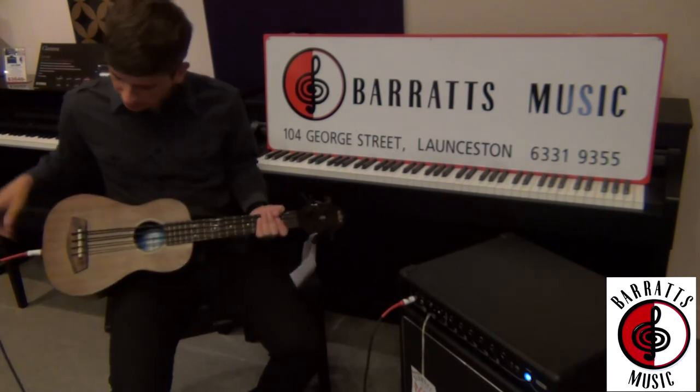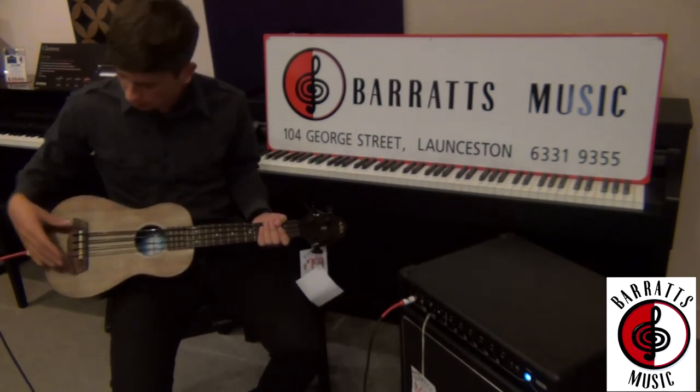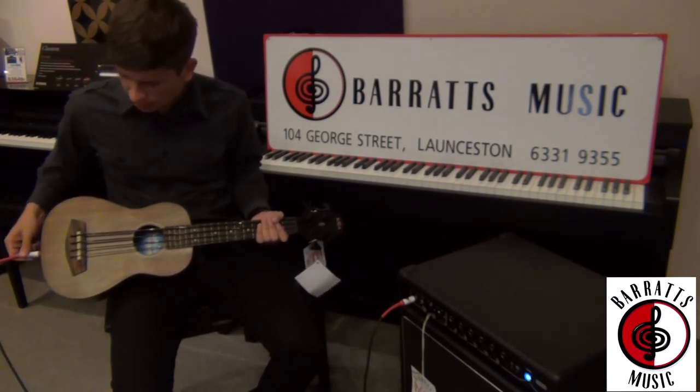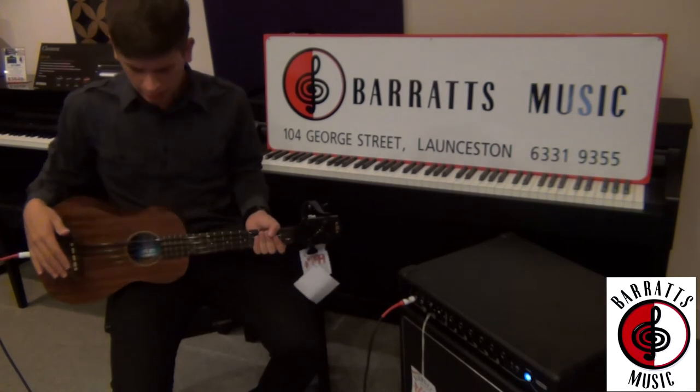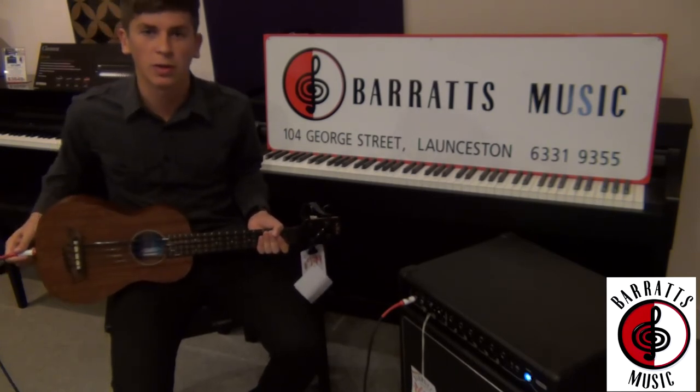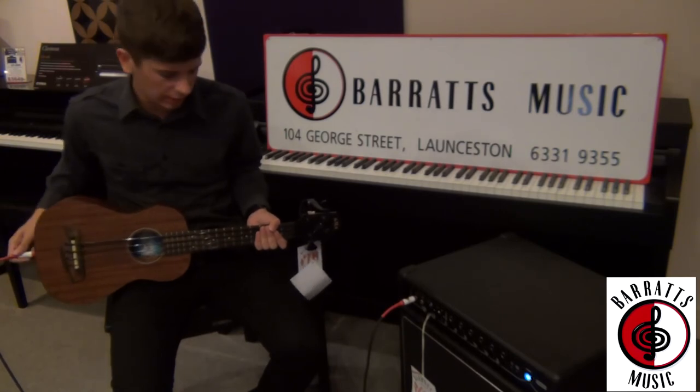The pickups inside are made by the brand Shadow, and they're all individual — four individual pickups under each of the compensated saddles for each string, which really gives it that tone. It doesn't have any tonal controls or volume controls, so it's really important that they got that right, and they really did.